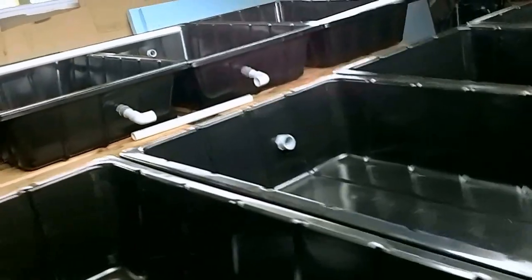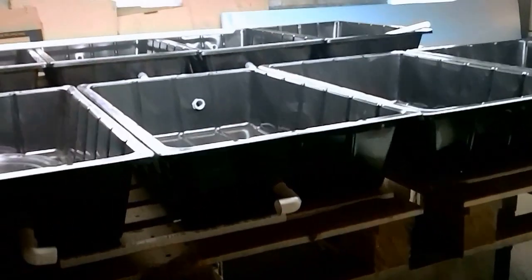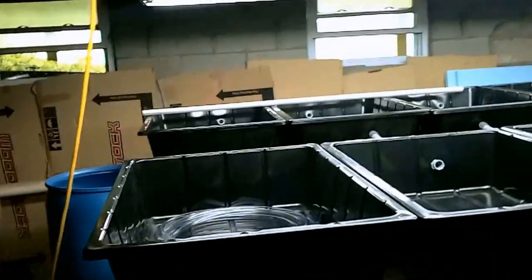I might even go commercial — who knows? I'll keep you posted as things go. I just wanted to jump in here real quick and show you what's happening right now. I'm going to start gluing up some pipes and get back with you. Stay sharp.